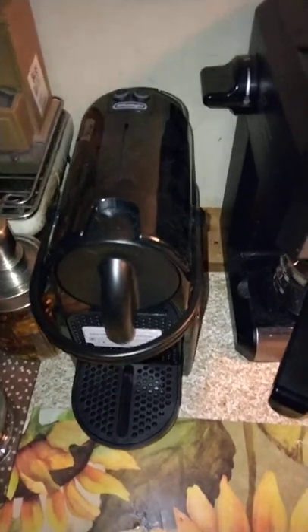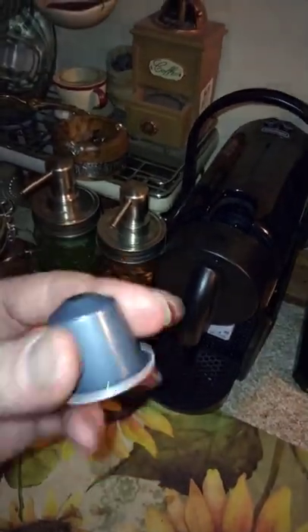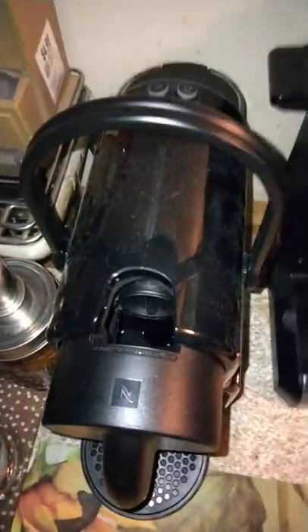Now we're going to load our cartridge into the machine. This handle pops up and the empty cartridge inside will just drop down into the catch bucket. For this demonstration I'm going to be using a Starbucks pod. These are a little different than the Keurig pods — they're a lot smaller and they have more of a harder plastic material. So we're just going to line it up the way it goes. It won't go in backwards, it has to go in one way. Drop it in and then pull this down until it clicks like that.